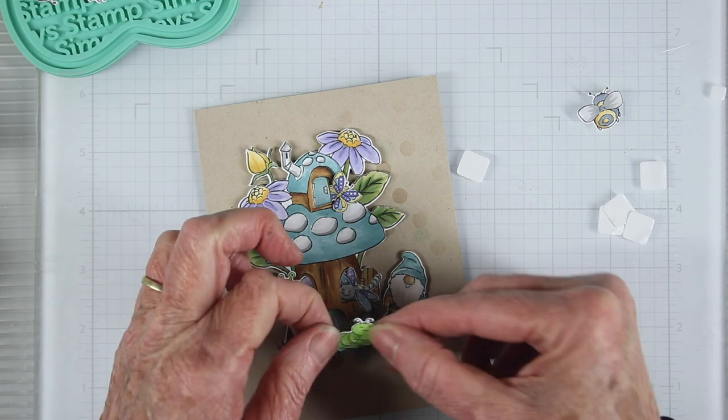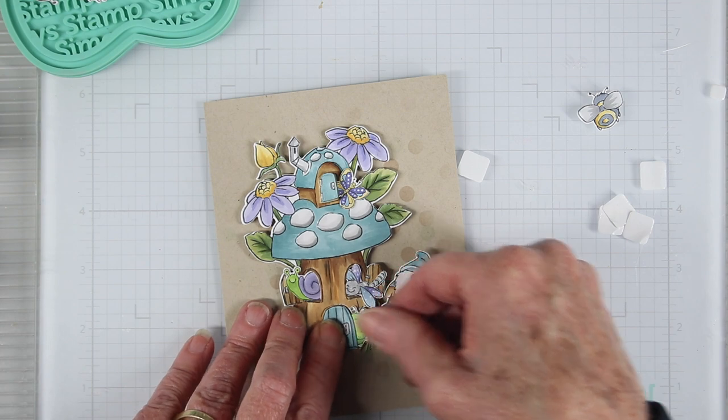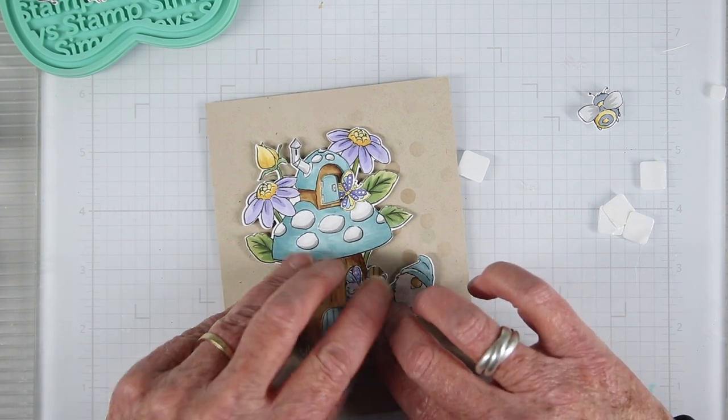Now that the cubby house is adhered onto my card, I can add the last little critter by gluing it onto my stenciled background so that it can peek out from the front door.